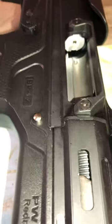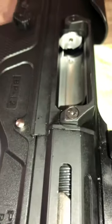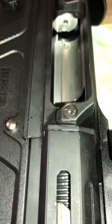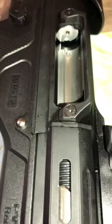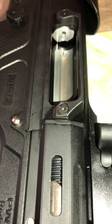I polished it and for me that fixed the problem. Now I don't have any feeding problems. I put a drum in the gun, fed all the rounds, and not even one time did the rounds get jammed in the chamber.